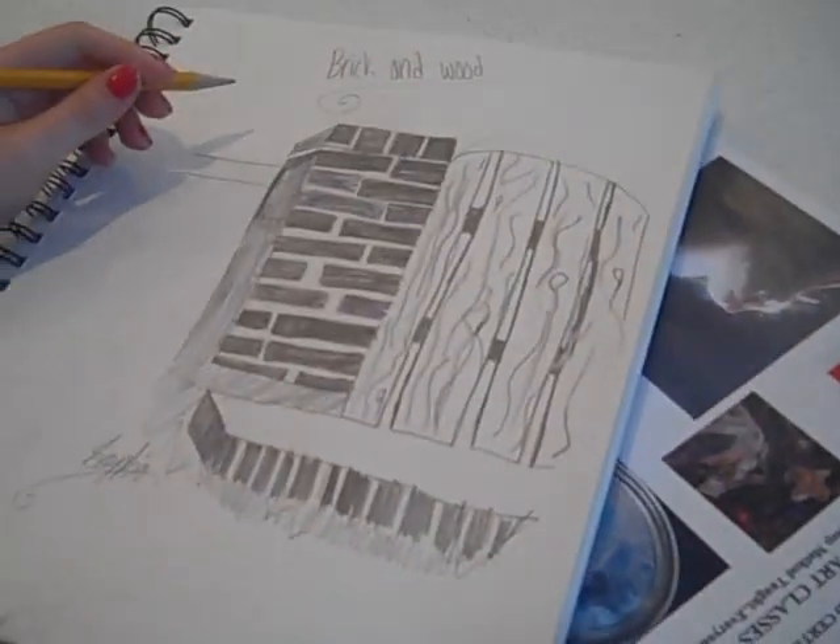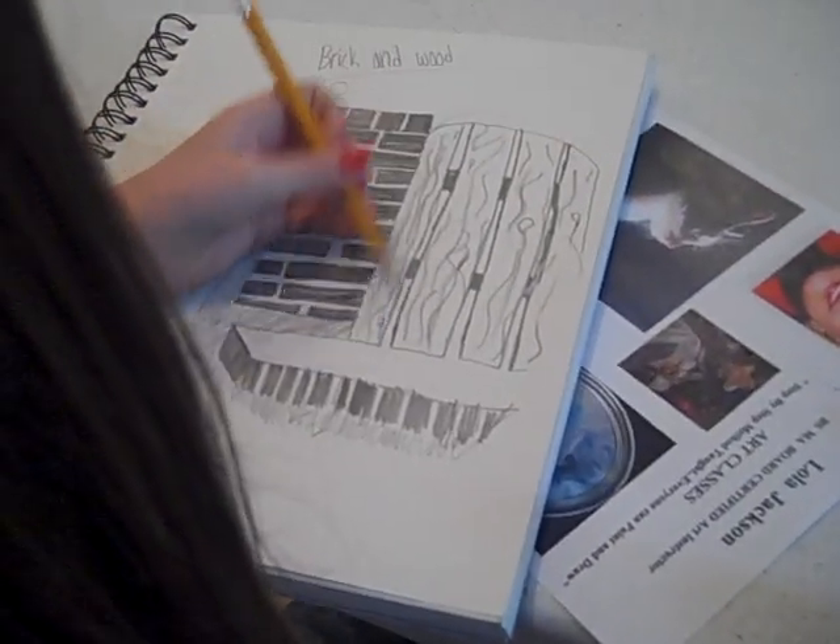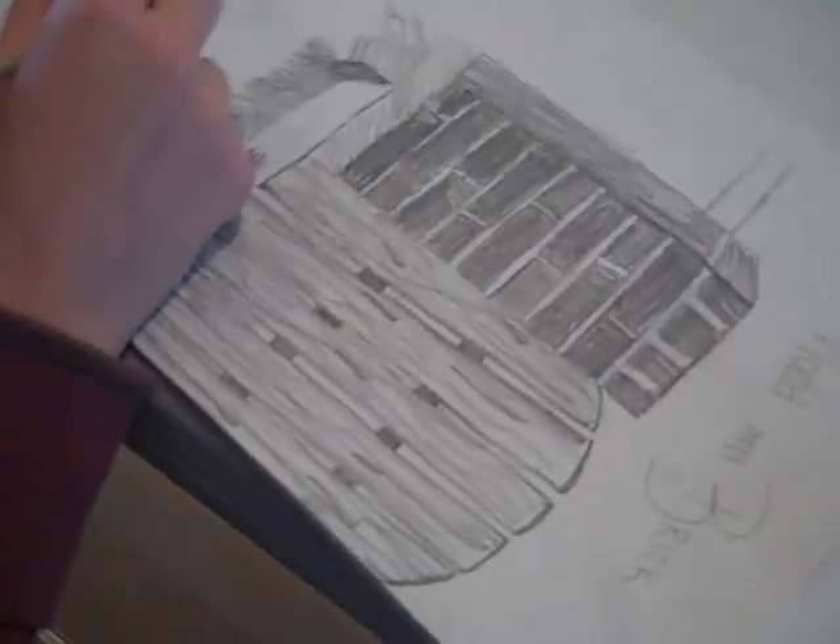How about you? What was the hardest about your brick and wood? Maybe getting the lines. The lines — it's hard to do lines without a ruler usually. Yours turned out so well. And what did you think might have been the hardest part about doing this? Probably shading in. The shading in part.